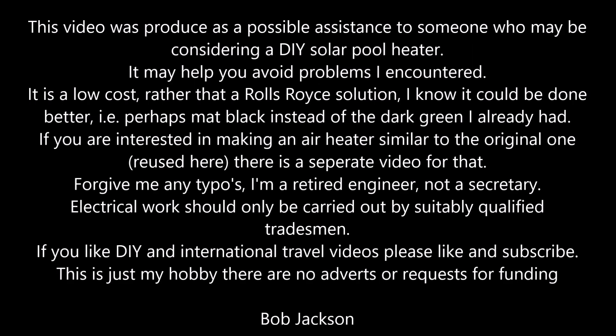This video was produced as a possible assistance to someone considering a DIY solar pool heater. It may help you avoid some of the problems I encountered. It is a low cost rather than a Rolls Royce solution — I know it could be done better, e.g. perhaps matte black instead of dark green. If you are interested in making an air heater similar to the original one reused here, there is a separate video for that. Forgive me for any typos — I am a retired engineer, not a secretary. Electrical work should be done by a suitably qualified tradesman. If you like DIY and international travel videos, please like and subscribe. This is just my hobby so there are no adverts or requests for funding.